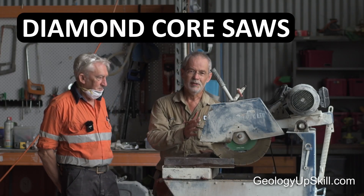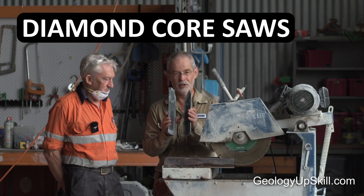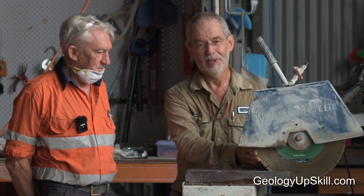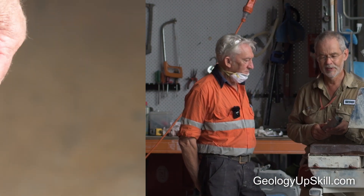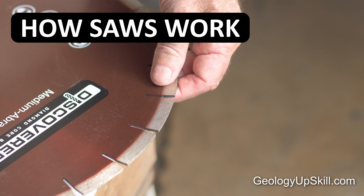Diamond core saws have the amazing ability to cut through solid pieces of rock using a blade that doesn't even have any teeth. Using them can be a little bit tricky, and you want to get the best possible samples with the minimum amount of effort and the maximum amount of safety. To tell you how to do that, we've got Mike here, who's been doing it for over 40 years.